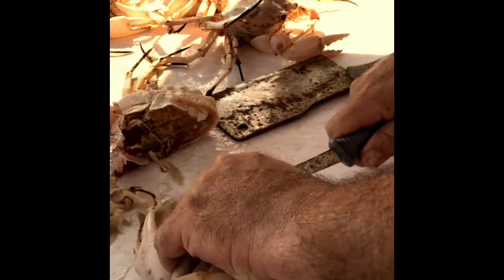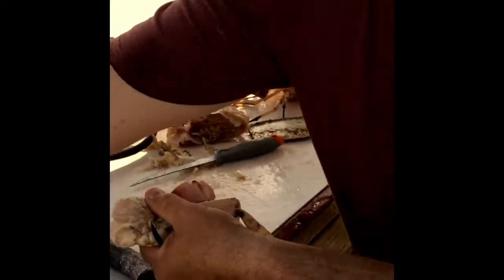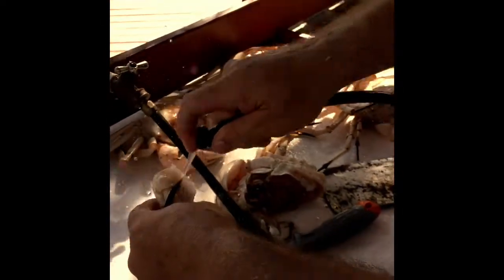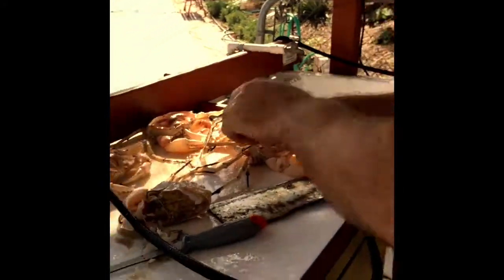Give it a little rinse like that, and that one's ready to go. Move on to the other side.